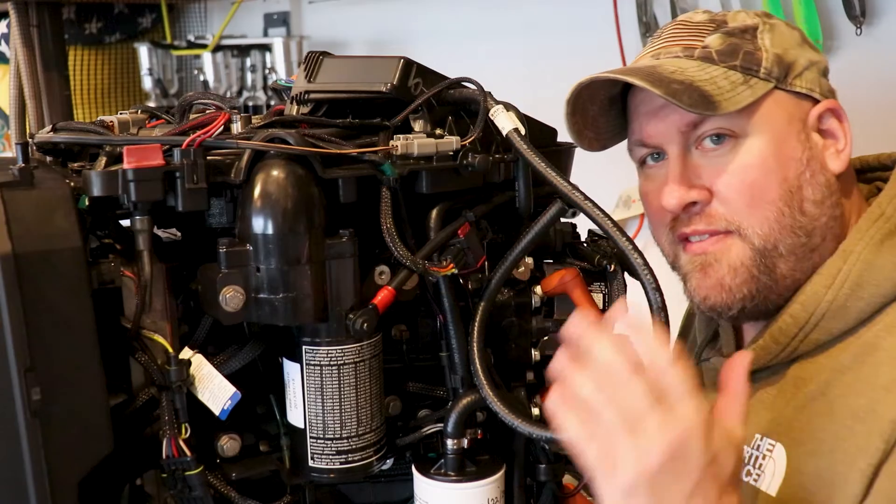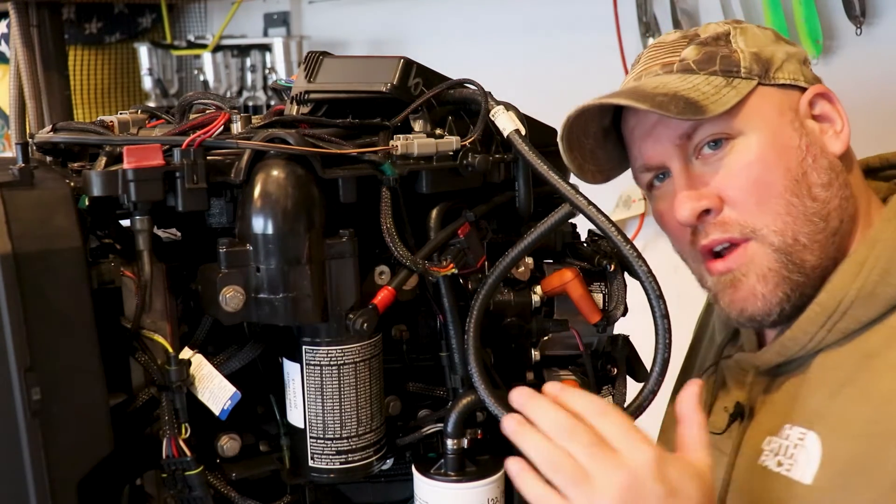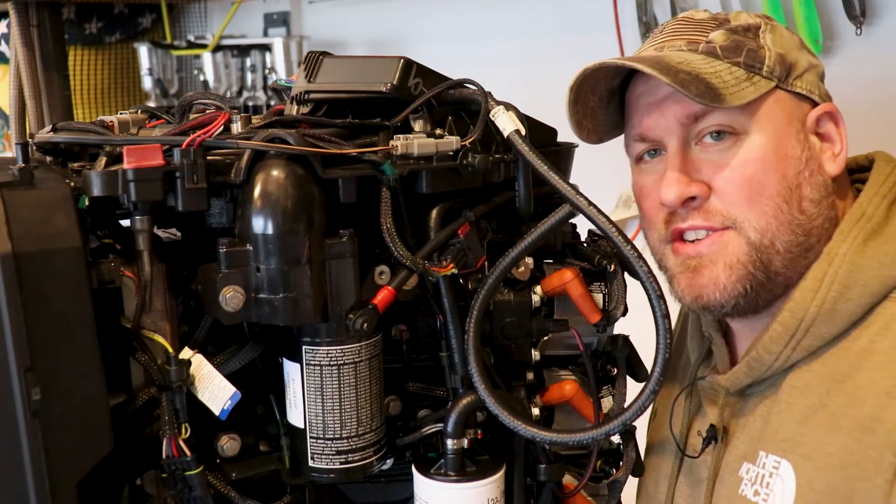With the orifice in place we're going to place our hose back onto the exhaust nipple of our EMM. Now before we zip tie this and route our hose back through the motor, we're going to remove the old exhaust pressure fitting.